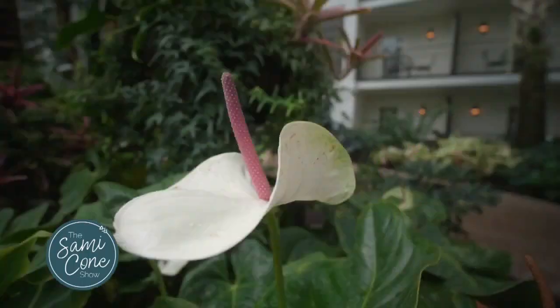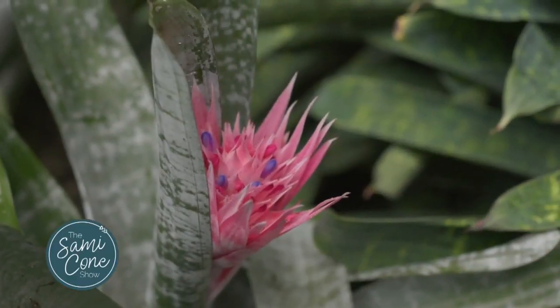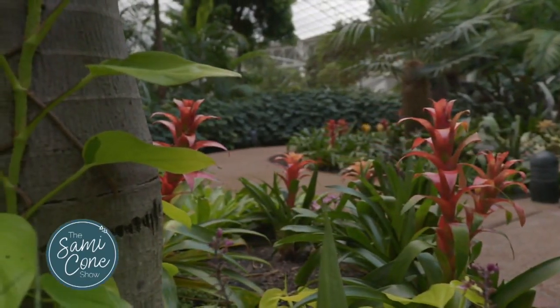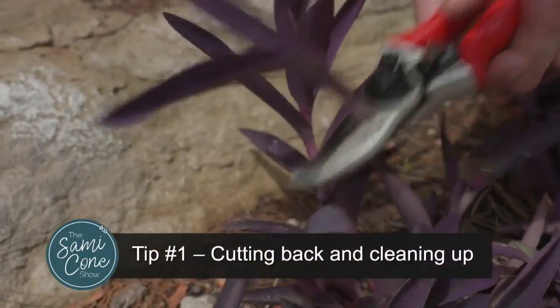Welcome, Brooks. We are so glad to have you out here. We love having our guests come and let us talk about all of the plants we have out here at Opryland. I think all of us have become amateur gardeners in this time of quarantine. You said there's three helpful tips for getting ready for fall and winter, and the first of those is cutting back and cleaning up. What does that mean?